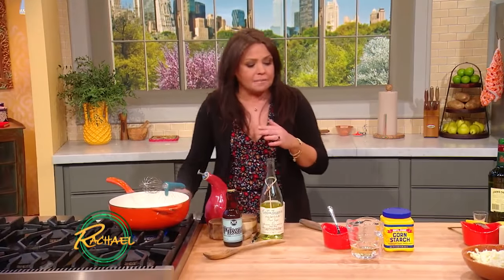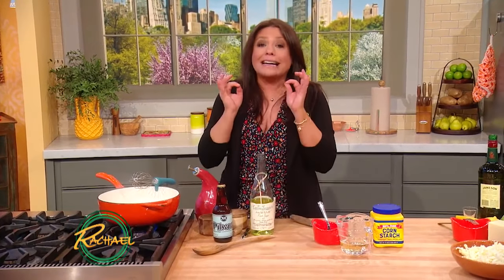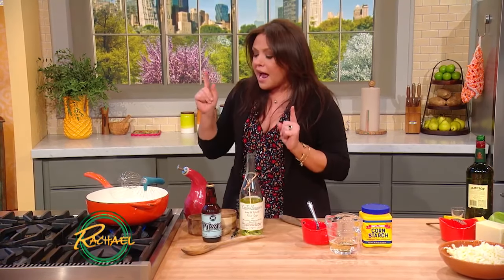To make this delicious and very addictive fondue that you can make any night of the year, not just St. Patrick's Day, I've got one bottle of Irish beer.